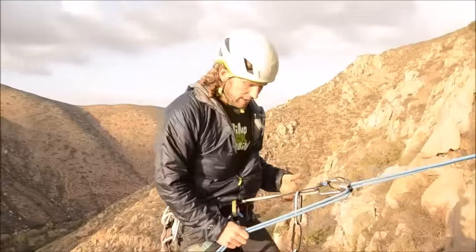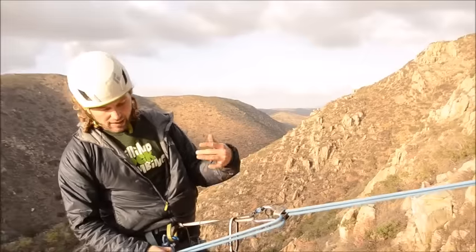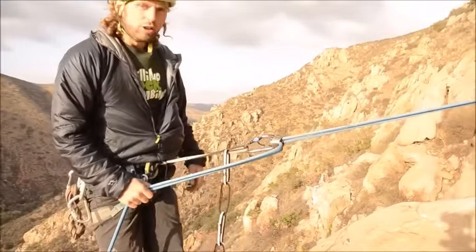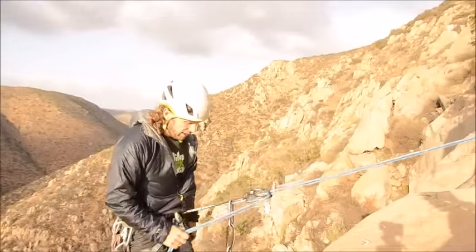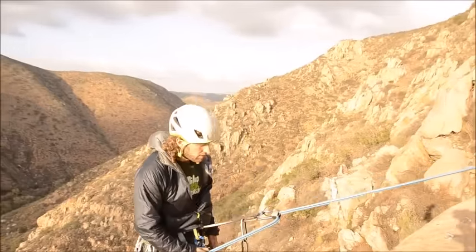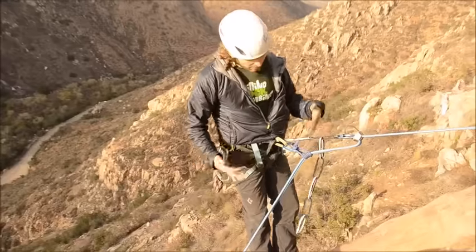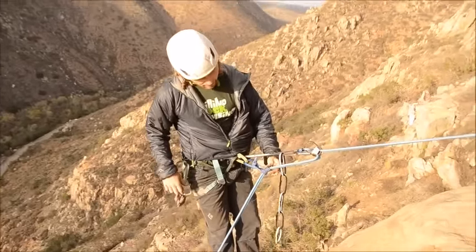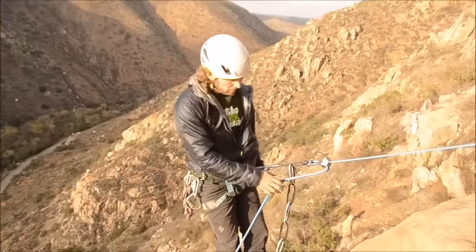For rappelling I need to grab the friction hitch. On low angle terrain I have to force it down quite a bit, but the steeper the terrain gets, the easier it is to let the rope go through the friction hitch. As soon as I let go of it, I won't be able to descend further because the friction hitch grabs the brake rope and locks off my rappel device. Thanks for watching and stay safe on the rocks!